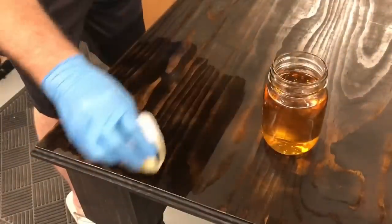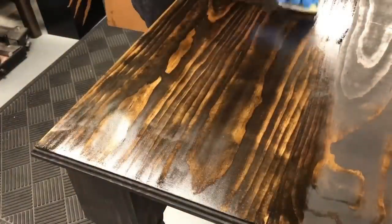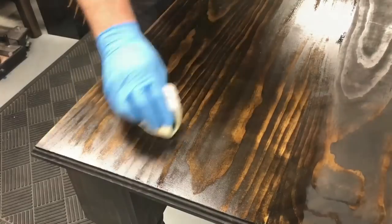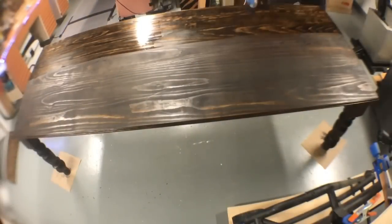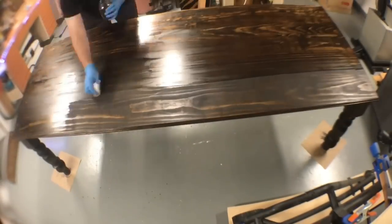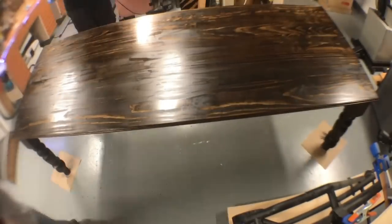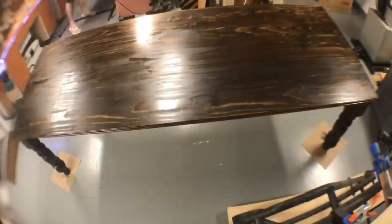Now it's time for finishing. I use a three-part finish that I make: boiled linseed oil, polyurethane, and mineral spirits. I use four parts polyurethane, three parts boiled linseed oil, and two parts mineral spirits. The first coat I always hand rub on there to kind of get it in all the cracks and crevices.